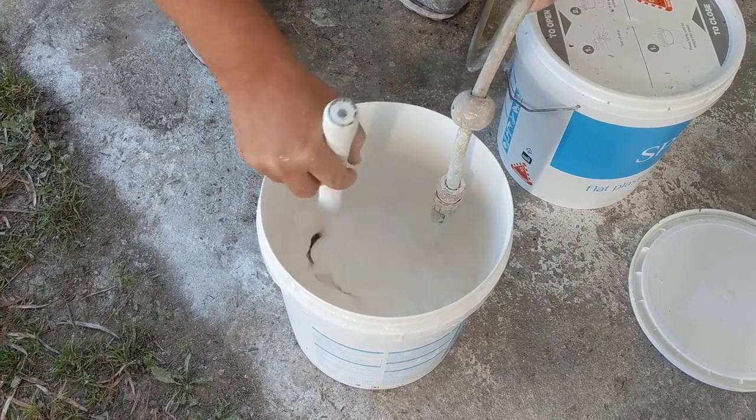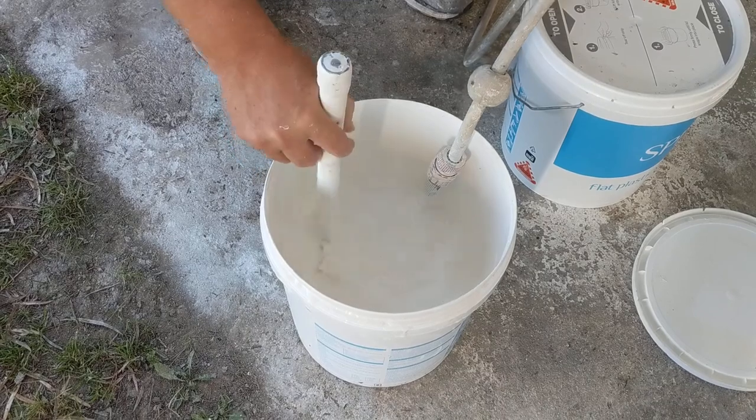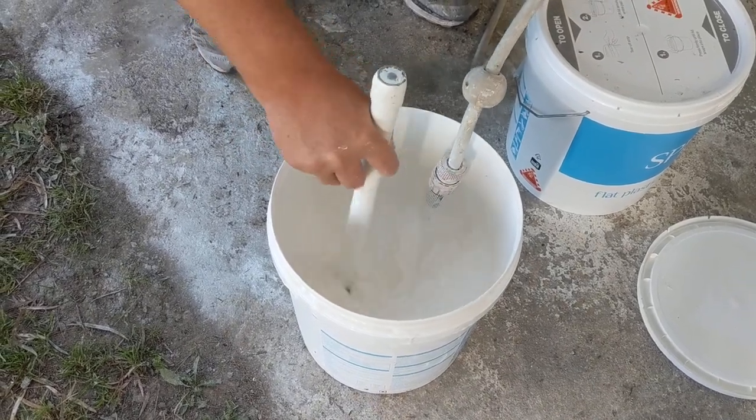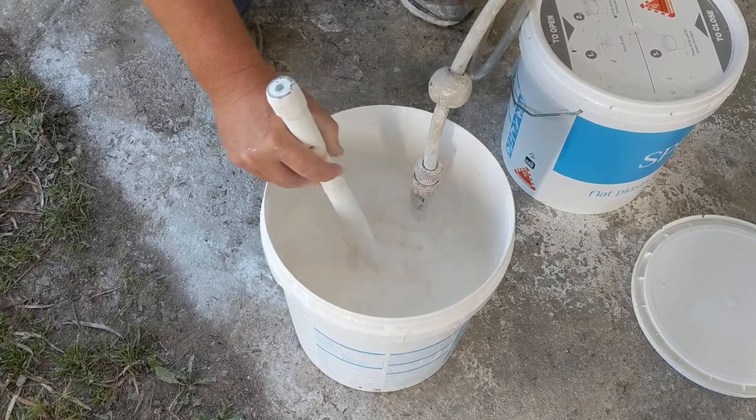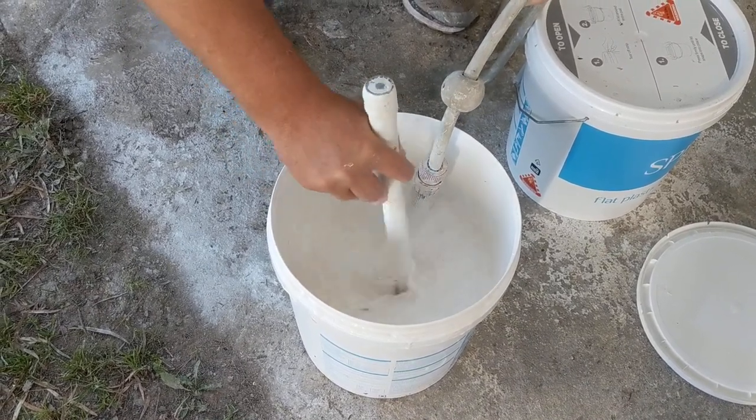Be pretty aggressive in mixing it up. We're going to end up filling up this bucket pretty much to the top and then putting it into the machine. The other thing unfortunately is the leaves and debris around the place, so try and keep that out of your mix — it always helps.